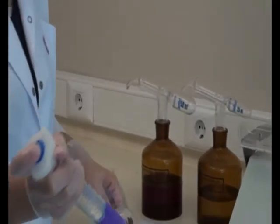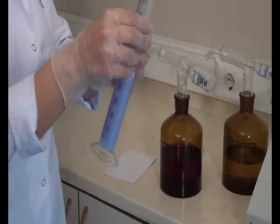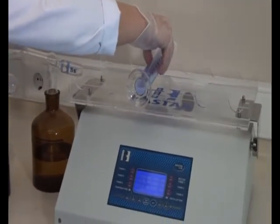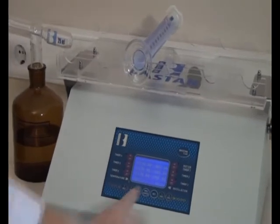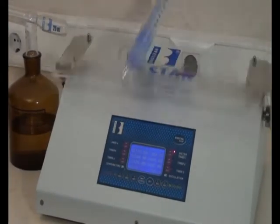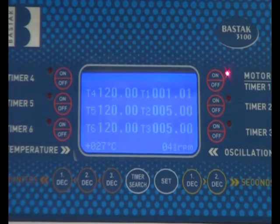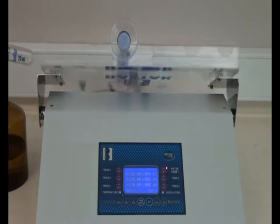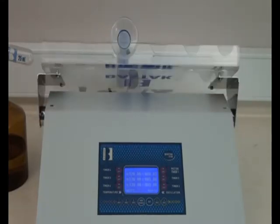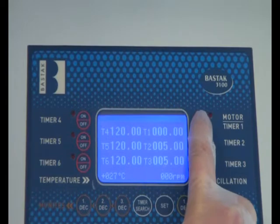The tube is shaken 10-12 times. After shaking, the sedimentation tube is placed into the platform and the motor timer 1 button is pushed. After the warning signal at the end of the 5-minute analysis process, it is right to press the off button.